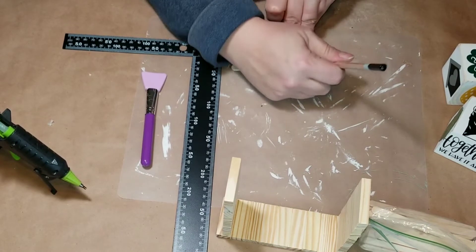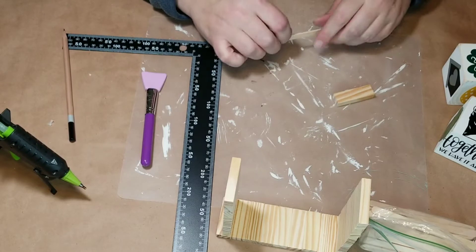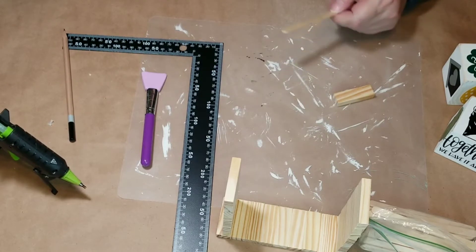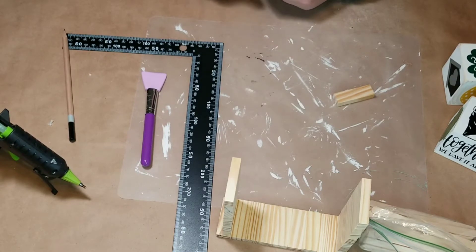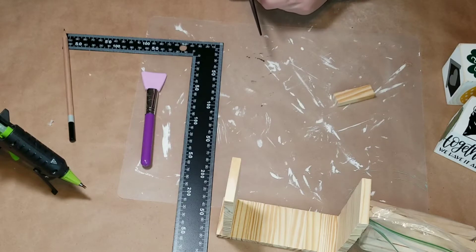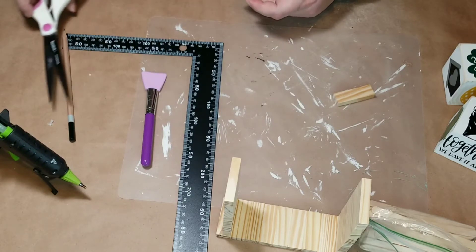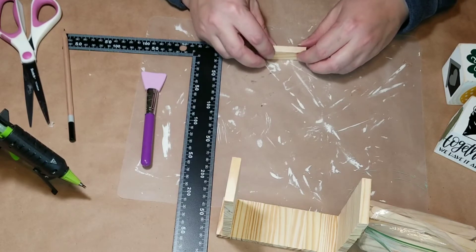My sides were just a tiny bit short, but not short enough for a whole other tower piece. I looked through my stash and realized that small popsicle sticks are exactly the same width as the short side of the tumbling tower pieces. So I'm cutting down two popsicle sticks to glue onto the ends of the tumbling tower blocks to create a little more height so my blocks sit flush.